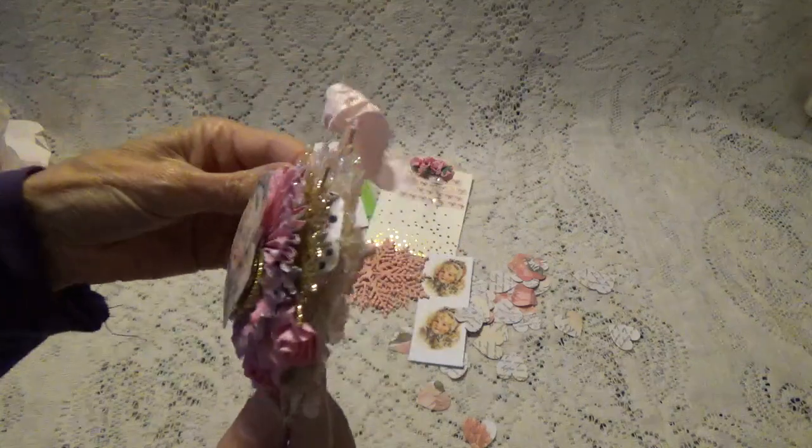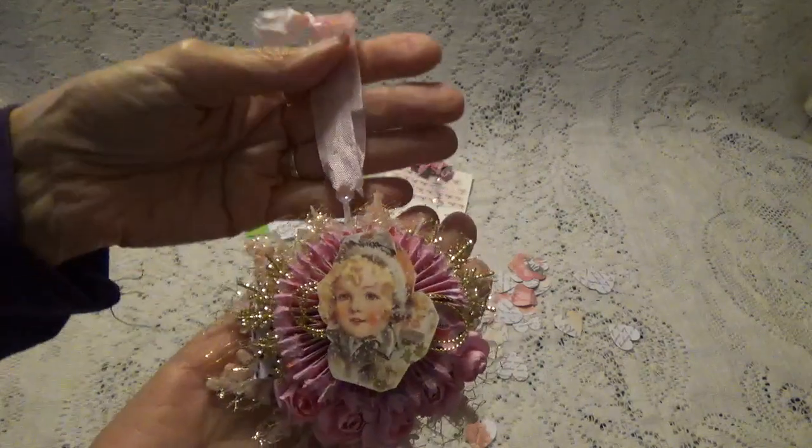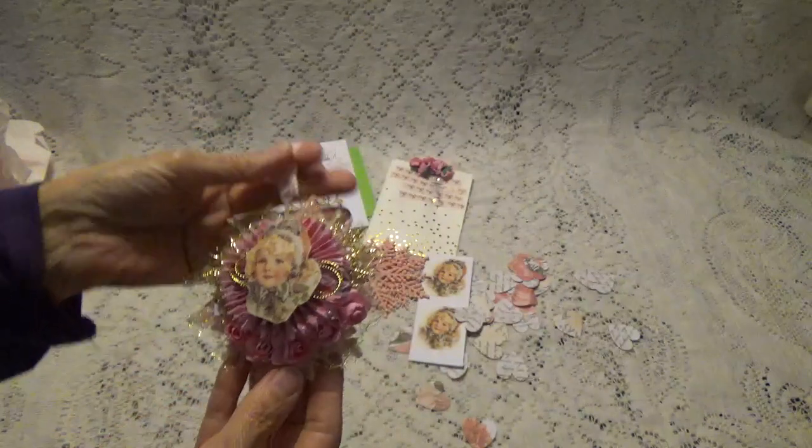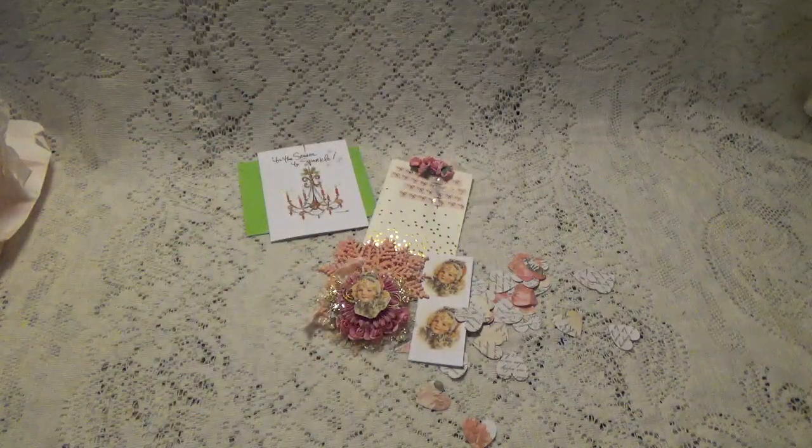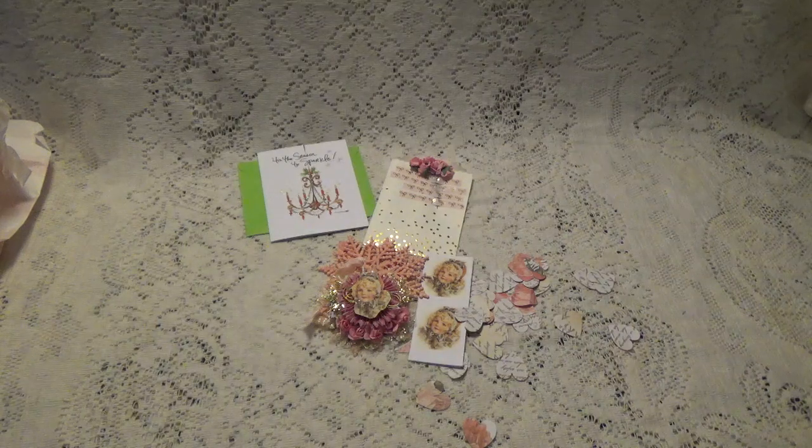Oh my gosh, it's so pretty. Alicia, thank you so much, and thank you so much for participating in my challenge. I want to thank all of you for watching, and I'll talk to you again soon. Bye for now.